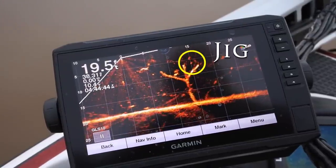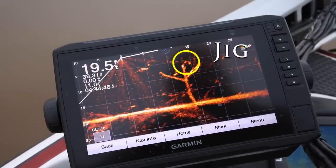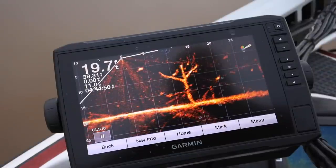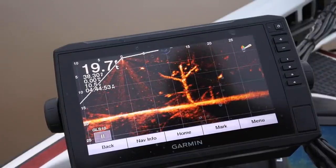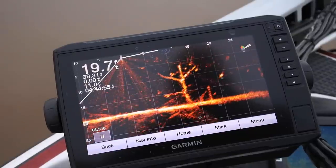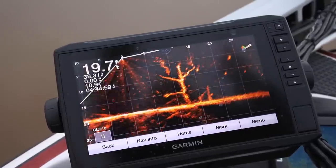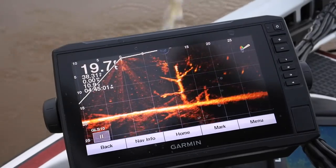Here I bring my jig over the top of a tree that's submerged. I'm targeting the one fish there — it's about 12 foot out in front of the boat and about 10 foot down. Just keep it right above it. Fish latches on, bring him up. Simple as that.